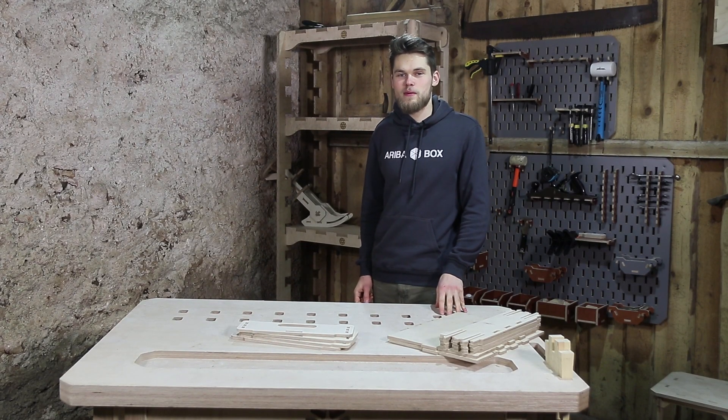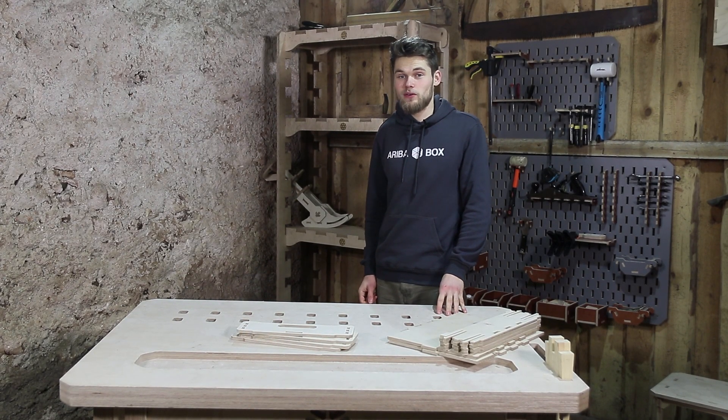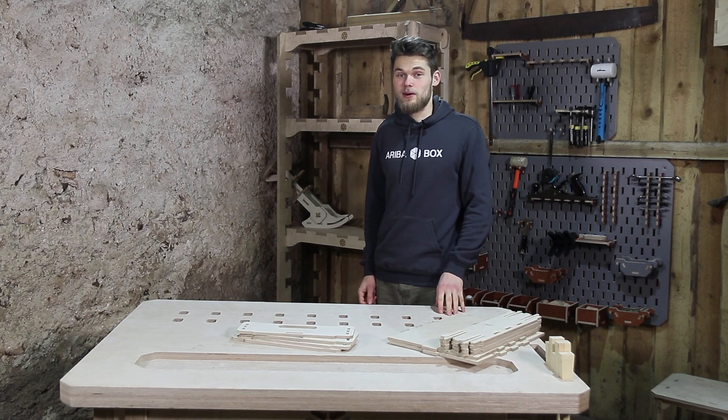Hello guys, I'm Davies from Ariba Box and today we're going to assemble a storage box.